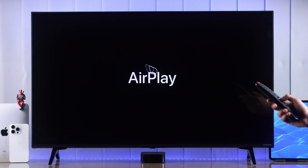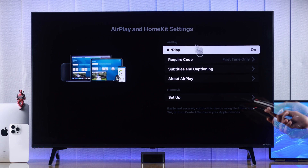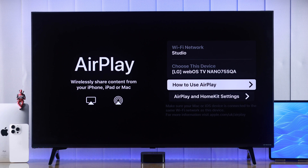Just press on it and it will open up AirPlay. You just need to press on the first option to turn AirPlay on, and from here you can also access other important settings.